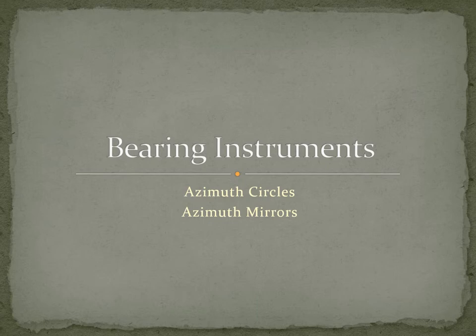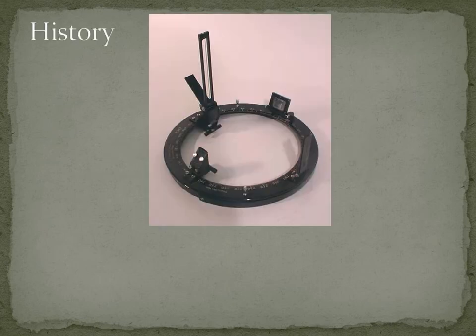Today we'll be talking about bearing instruments, and in particular about azimuth mirrors and azimuth circles, also known as azimuth veins, which are used to take visual bearings. All vessels of over 1600 gross tonnage and over are required to have arrangements to facilitate visual bearings over the entire 360-degree arc of visibility.